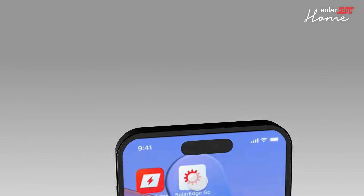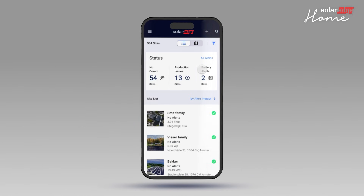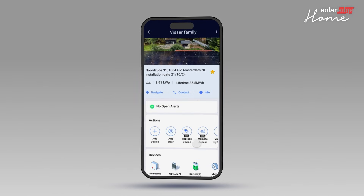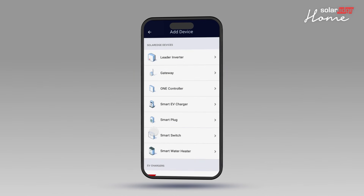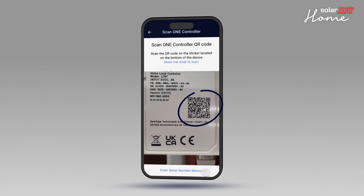Now let's commission the OneController in the SolarEdgeGo mobile application. Open the SolarEdgeGo app and tap Manage. Select the site where the controller will be added. Tap Add Device and select OneController, then tap Next. Scan the QR code on the back of the OneController with your mobile device, or alternatively enter the serial number and password of the OneController into SolarEdgeGo.